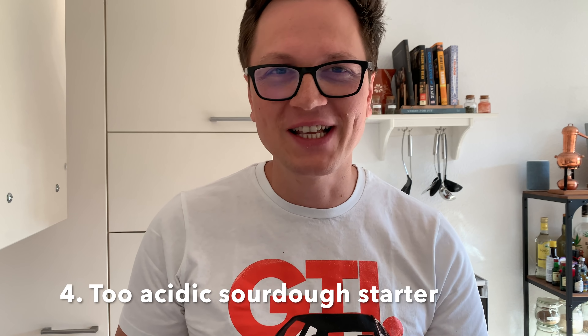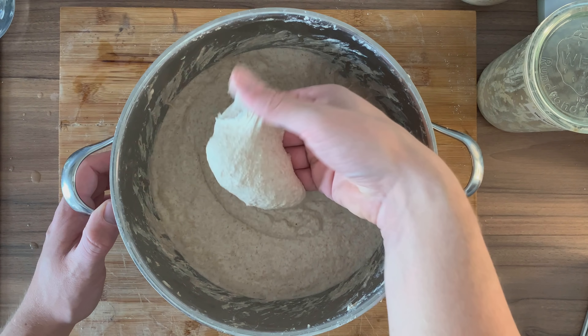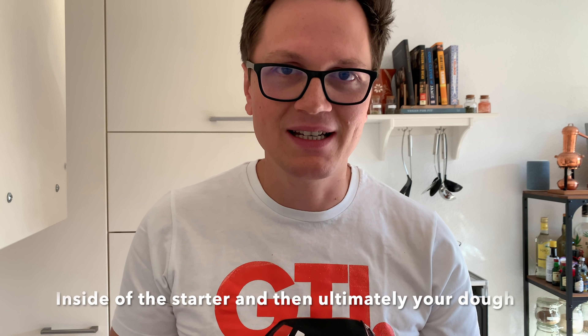Number four: your sourdough starter is too acidic. The acid is what gives sourdough its amazing taste, however it's also our biggest enemy when it comes to over-fermentation. Over-fermented dough is likely going to turn out very flat in the oven, and when you try to handle it, it becomes overly sticky. The reason for that is the acid inside your sourdough starter. Your yeast also doesn't love an acidic environment — yeast is more active when there's less acid, and the yeast is responsible for inflating our dough. So yes, acid is awesome, but we have to control it.